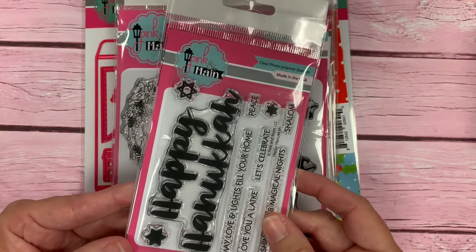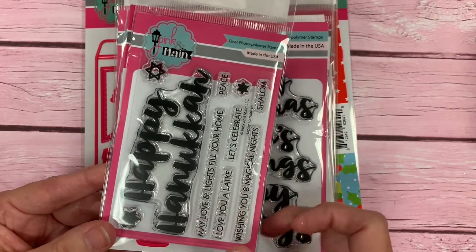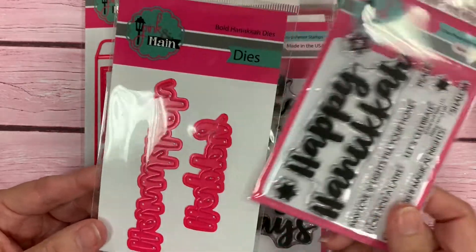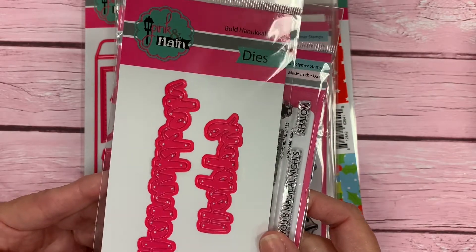Our next stamp set is also 3x4, and it's Happy Hanukkah. We have some nice sentiments to go along with that. We also have a die — it cuts out Happy and Hanukkah, so you could put those together, or you could use the Happy by itself.